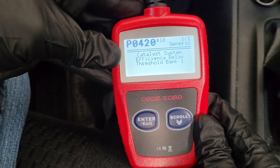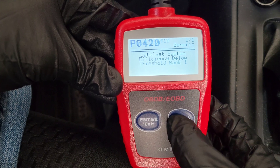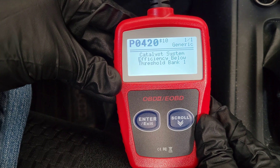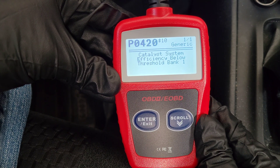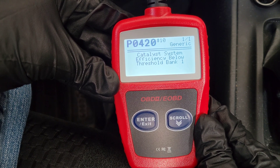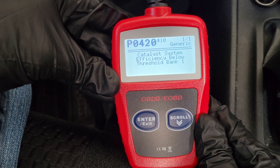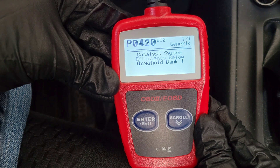It says one of one — if you had multiple codes it would tell you, and you'd scroll through them. It says: 'Catalyst System Efficiency Below Threshold Bank 1.' Unless you're a mechanic, you may not know what that means, but this is when you'd go to the internet and do some research to figure out what this specific code means and decide whether to repair it yourself or bring it to a mechanic.